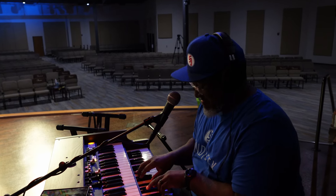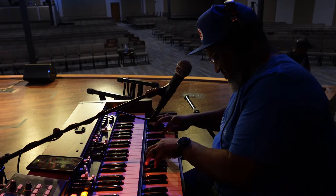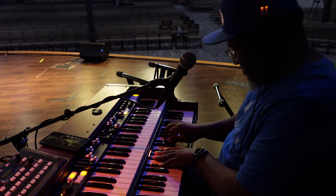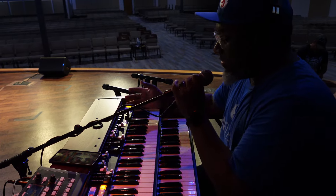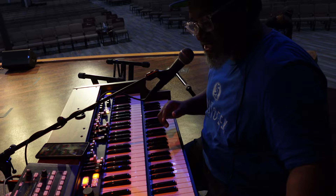It sounds beautiful. All of the functionality and the tone still reside in the Krumar. It's just coming from this waterfall rotary Leslie.